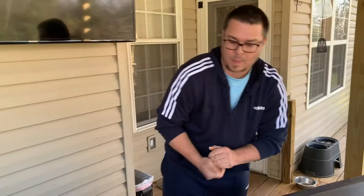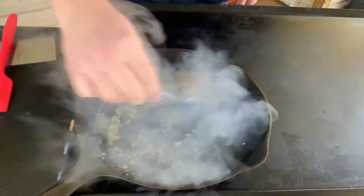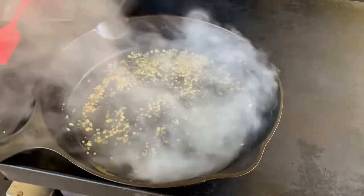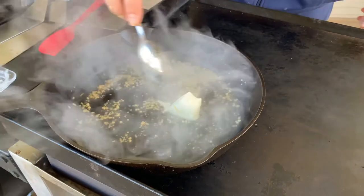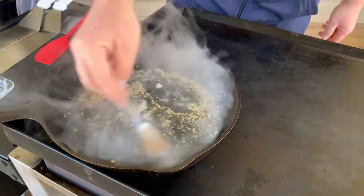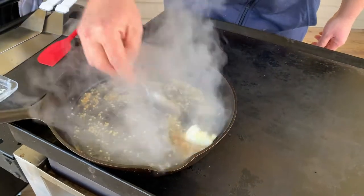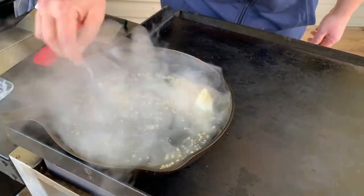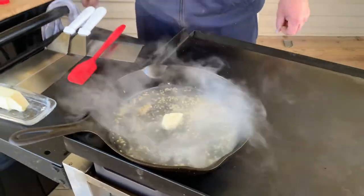We got four of these breaded up really nicely. Let's look at the sauce — you guys can see how much it's reduced. We've got just a little bit more to go. I'm going to add about a good tablespoon of butter, let that melt, and then we'll be close to adding our cream.